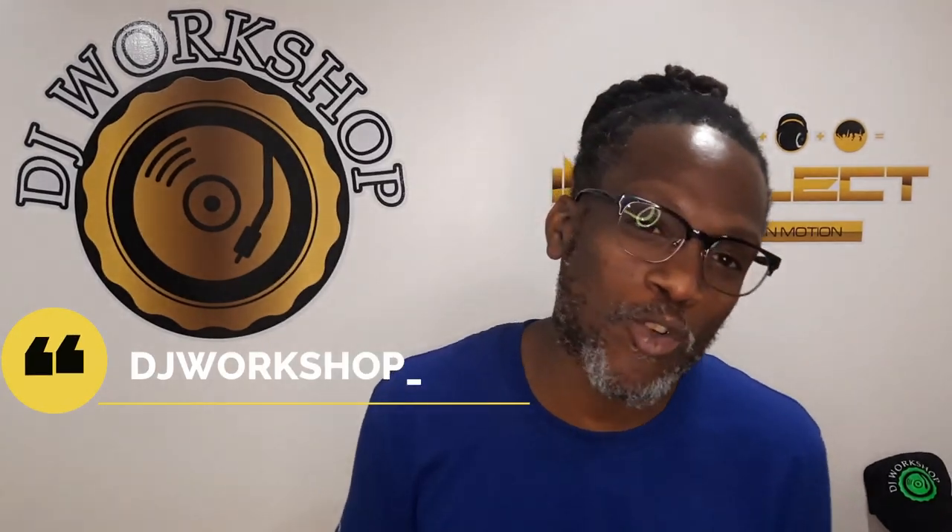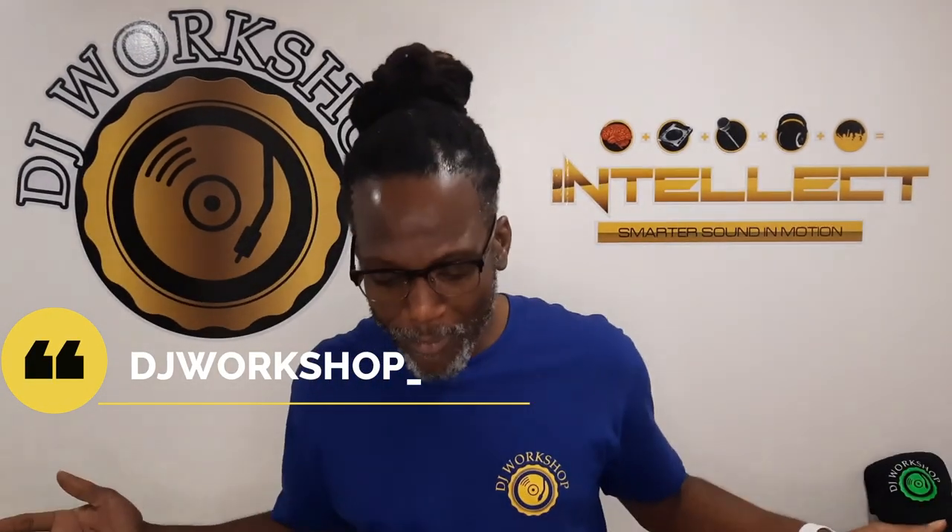So that's it for DJ Tips for today. Look out for the next one, coming soon. Follow us on Instagram at DJ Workshop underscore. And of course, anytime you're feeling bored, let's DJ at DJ Workshop.